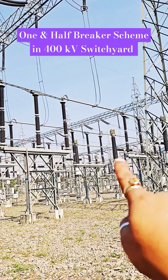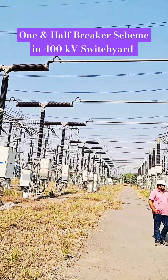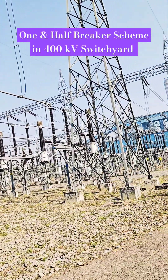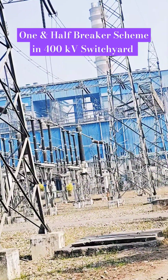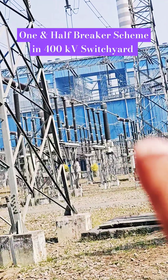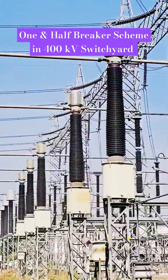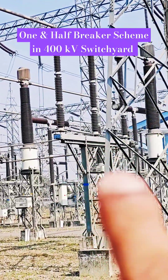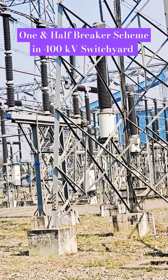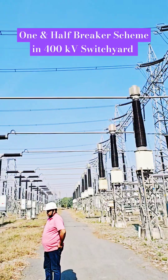These are the tie and this is line one — a one-and-a-half breaker scheme. One breaker, another breaker, and the last one is another. If you see that side, the last one is a one-and-a-half. Either way, you can see this is a tie breaker — by this way you will get the one-and-a-half.